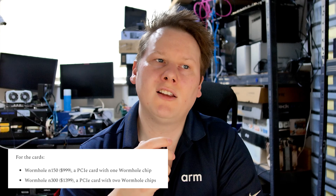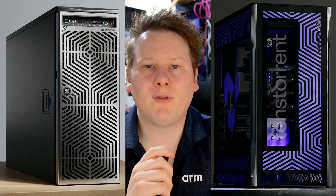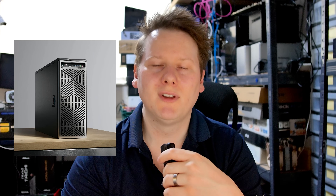Those cards should be available from today when this video goes out. Tenstorrent is also providing developer workstations — dedicated hardware with four dual-chip Wormhole n300 cards — in a couple of form factors. These let developers explore the mesh network architecture between cards, or use them as individual inference cards. The first system is called the TT Loud Box. You might wonder why you'd want 'loud' in the name, but there's a point to it, which we'll get into.